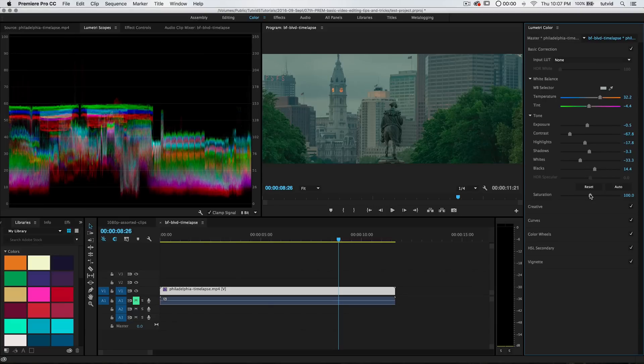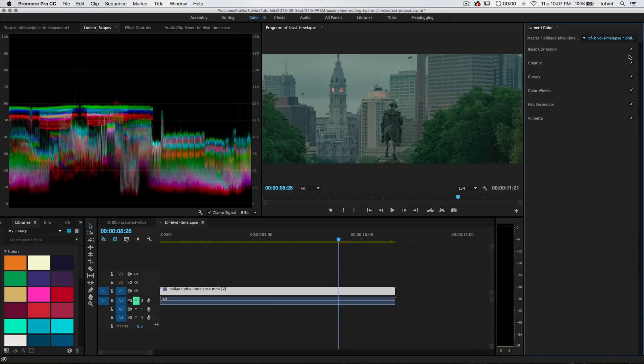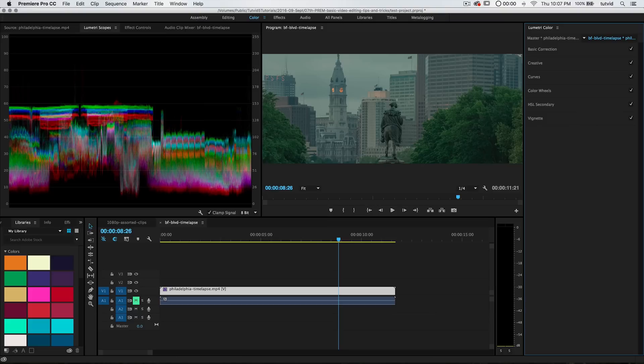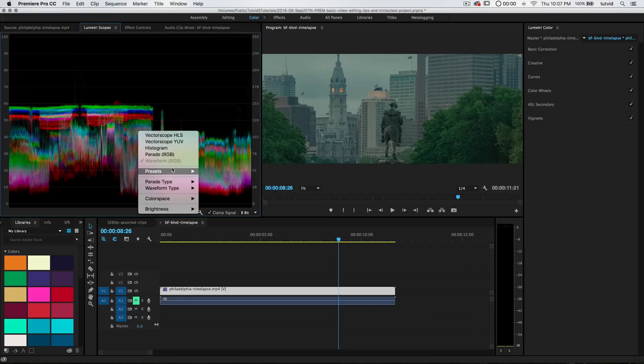Then you have the saturation slider — pretty self-explanatory. Maybe I'll just remove a little bit of saturation, again shooting for more of that cinematic look. That's basic correction. As we move through here, you can turn on or shut off any panel by just hitting the little check icon. And you can see our waveform here is going to respond in kind.